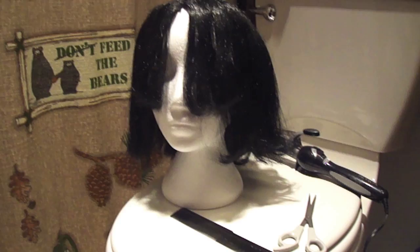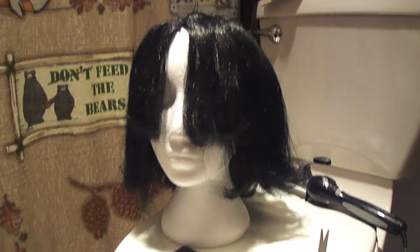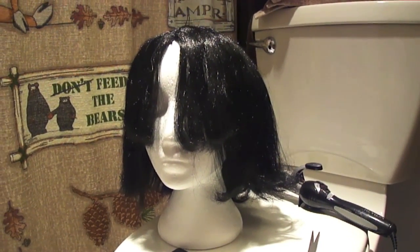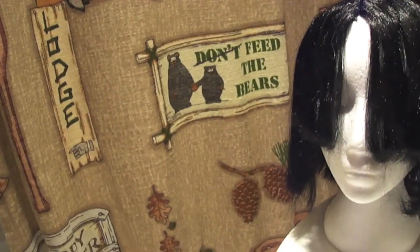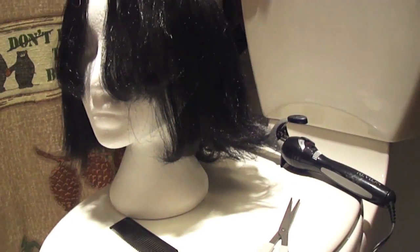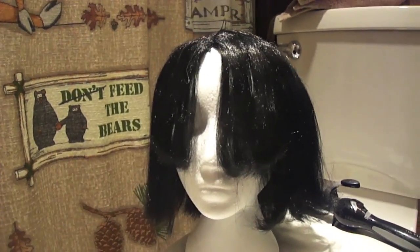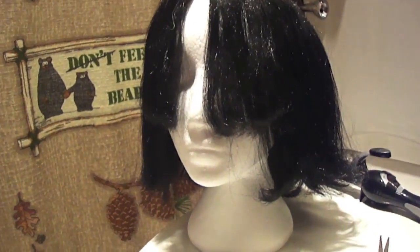Hello guys, I just want to make this quick video on how to style a cheap Halloween wig. By cheap I mean price ranging between six and maybe twelve dollars — this wig was six dollars. I got it at the thrift store that has a big Halloween section.